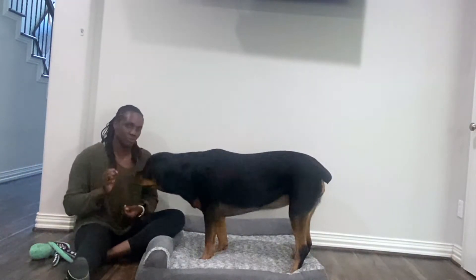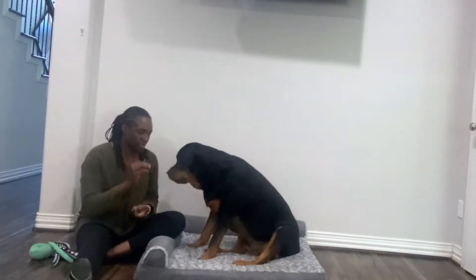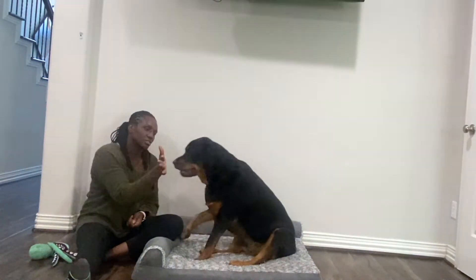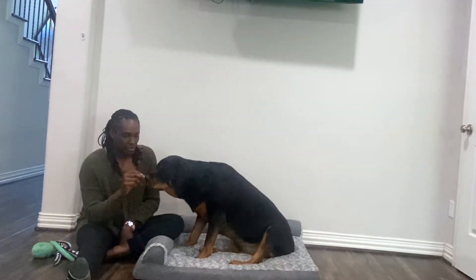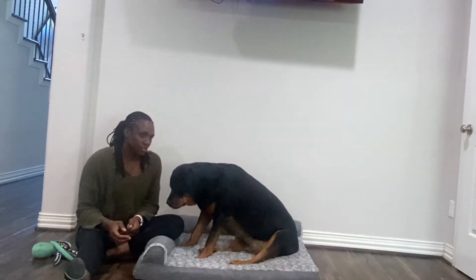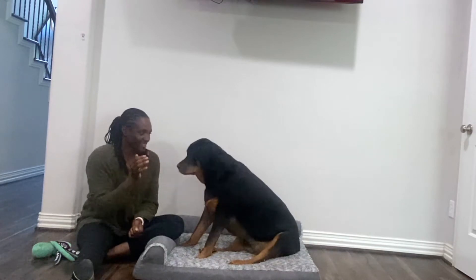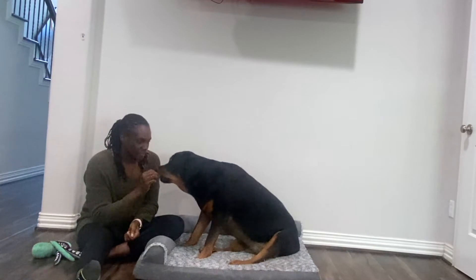The first step is teaching them how to touch. Put a hand in front of them — you want them to touch with their nose. You say yes, give a little treat, and then the next time you want to attach the actual command to it. So for Luna, say touch, yes, touch, yes. So that was the first step. Give a little treat, and that's the first step.